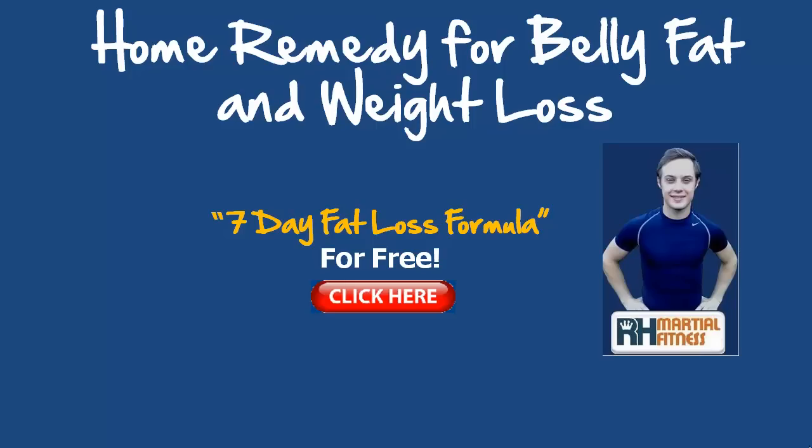If you're new to my videos, you can pick up a free copy of my 7-day fat loss formula plan, which is helping people lose some serious pounds within the first week to help kick-start their results, get them motivated and get them on track. Click on the link here in the video or the link below the video — you can download it straight away.